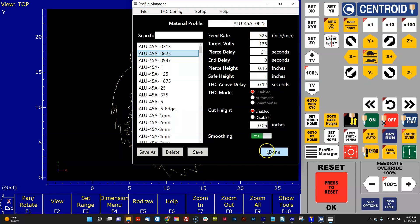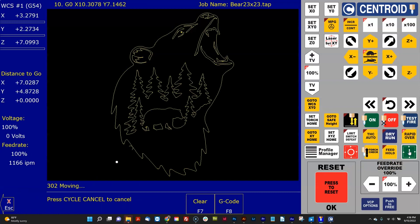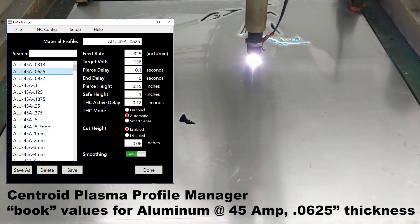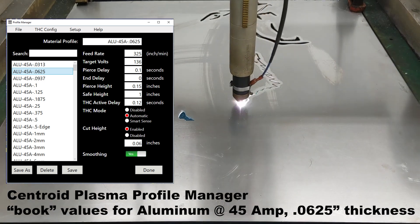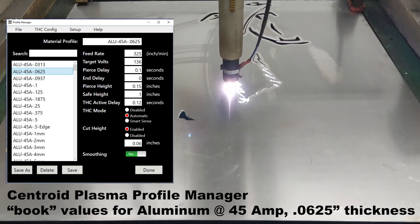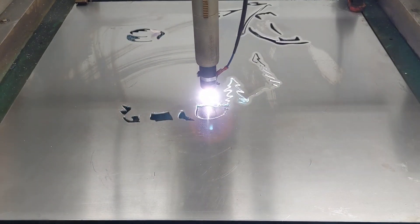All the book values are automatically pre-populated on the right. You can make changes to these values if you wish, but we didn't — we just hit done and then hit cycle start to cut the job.